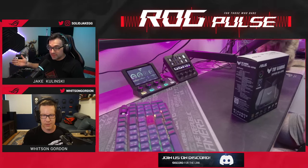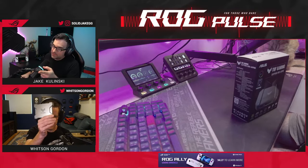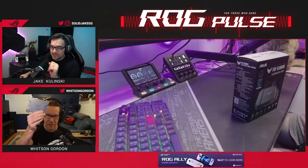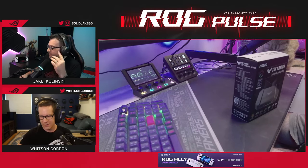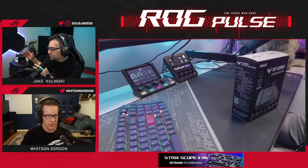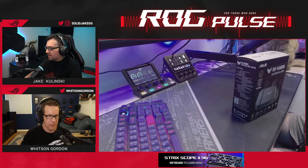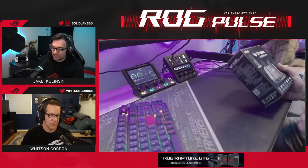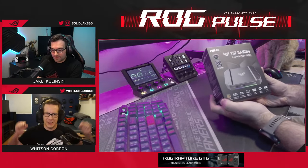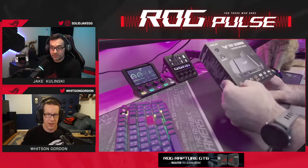I was capped at 4K 60 because I was capturing with my C4K 30 capture box — that was limiting me to 60 fps. That was the max pass-through I could get, and it wasn't quite doing the job.